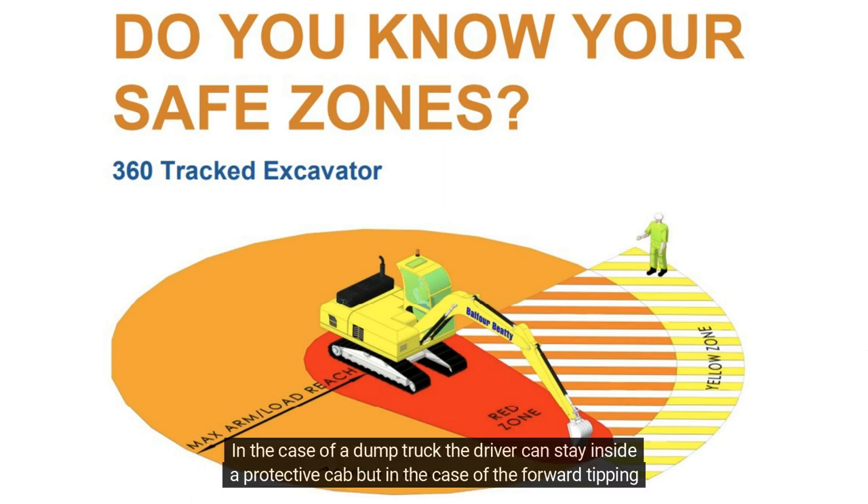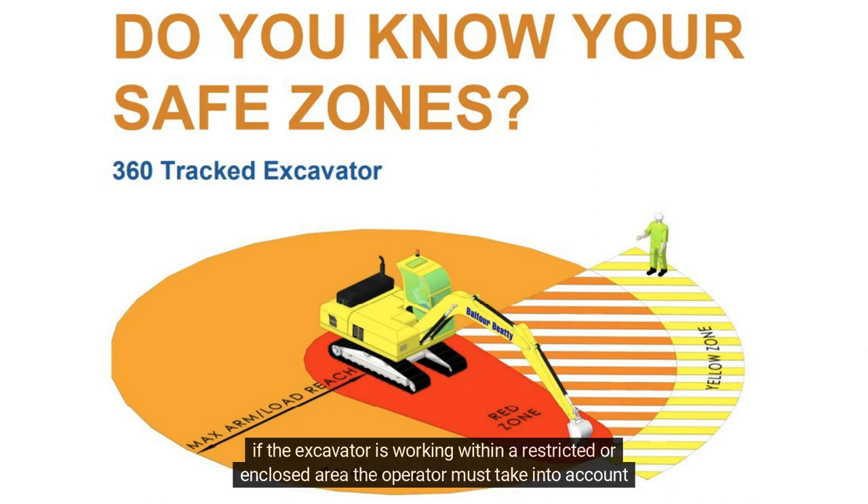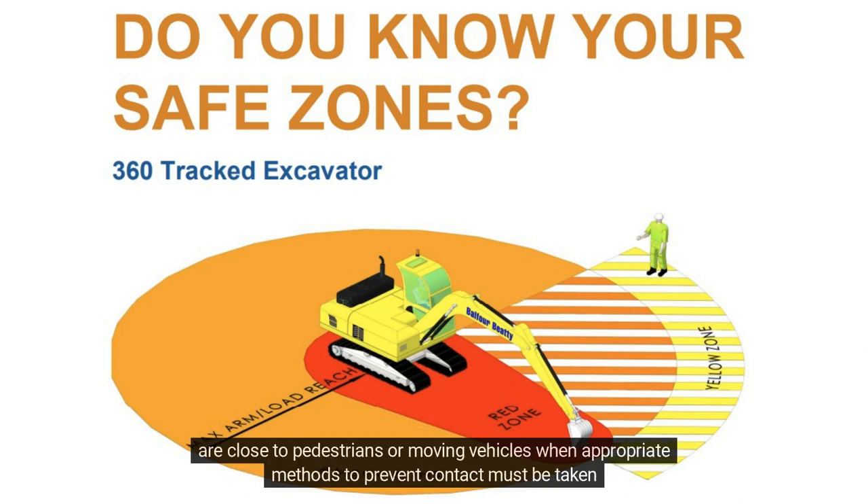In the case of a dump truck, the driver can stay inside a protective cab, but in the case of the forward tipping dumper, the operator must leave the driving seat and stand in a safe place so they cannot be struck by the excavator's bucket or any overspill from the bucket. If the excavator is working within a restricted or enclosed area, the operator must take into account both the working radius, reach and slew, as well as height and boom, particularly where operations are close to pedestrians or moving vehicles, when appropriate methods to prevent contact must be taken.